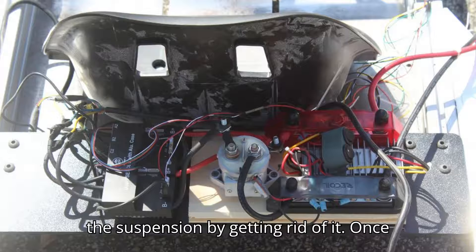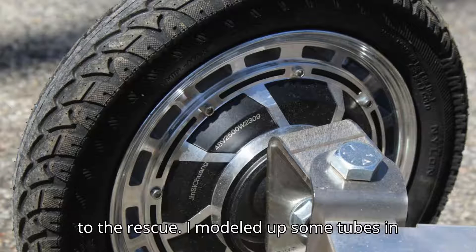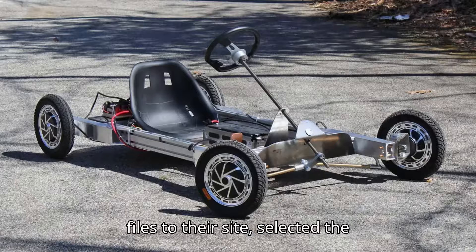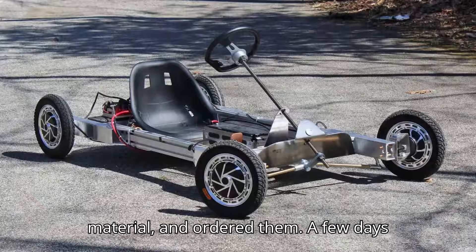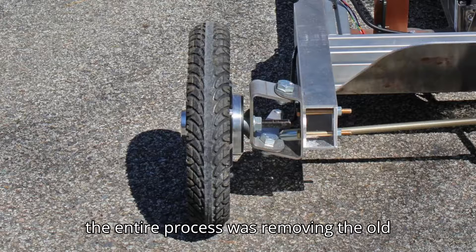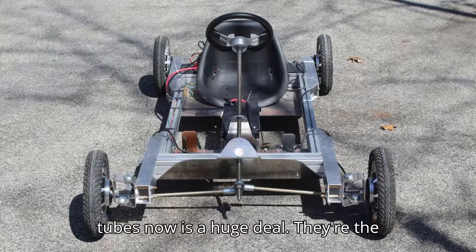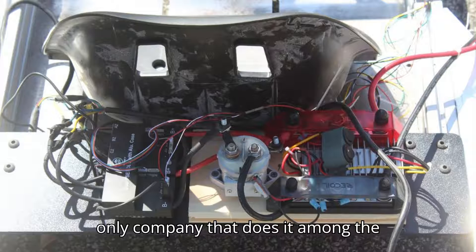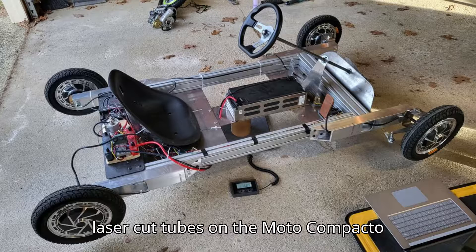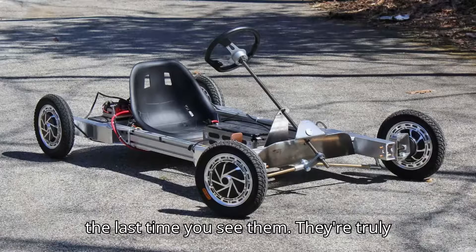I fixed the suspension by getting rid of it. Once again, Oshkut, this project's sponsor, came to the rescue. I modeled up some tubes in CAD which effectively kept the wheels in their original position but mounted them directly to the chassis. I uploaded the files to their site, selected the material, and ordered them. A few days later they were at my doorstep, ready to be installed on the kart. The biggest pain of the entire process was removing the old suspension — who designed that junk anyway? The fact that Oshkut offers lasered tubes now is a huge deal. They're the only company that does it among the handful of businesses with instant-quoted laser cut and CNC parts. I used laser cut tubes on the Moto Compacto project and now this one — it will not be the last time you see them. They're truly a game-changer.